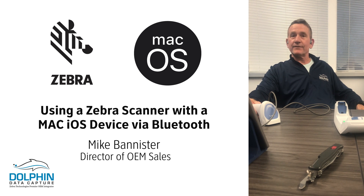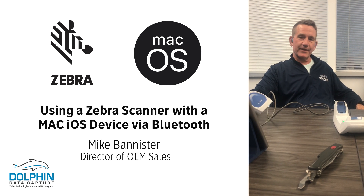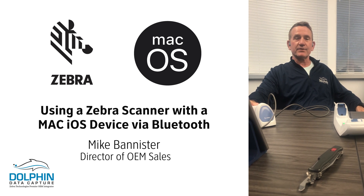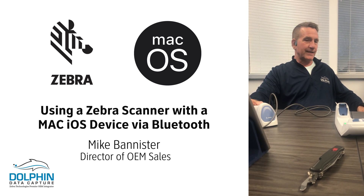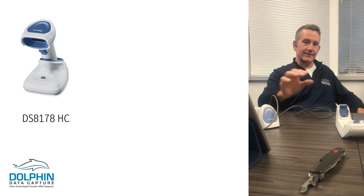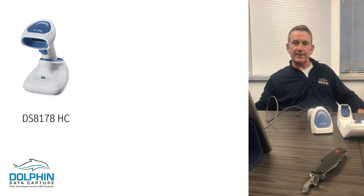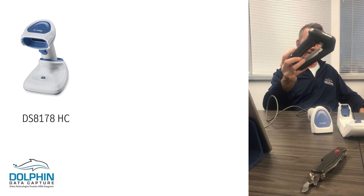Hello, Mike Bannister from Dolphin Data Capture with a quick video on iOS Bluetooth scanning with Zebra cordless scanners. Today I've got the DS8178 healthcare device, which also comes in a non-healthcare variant.